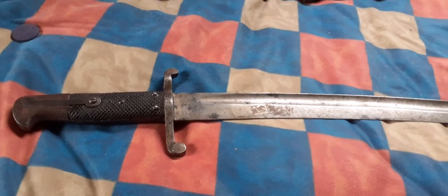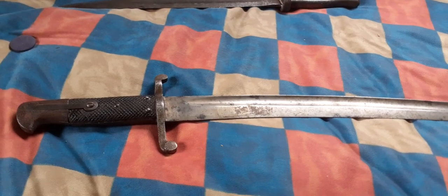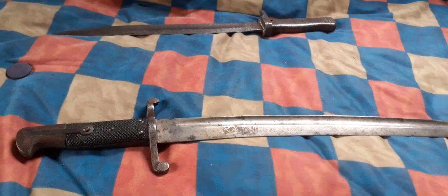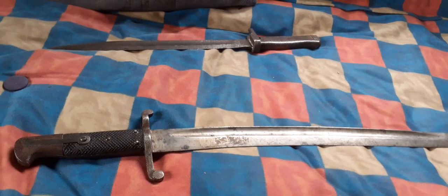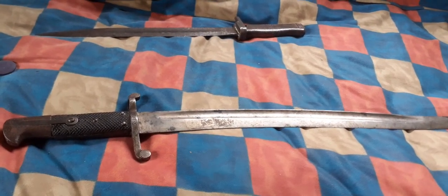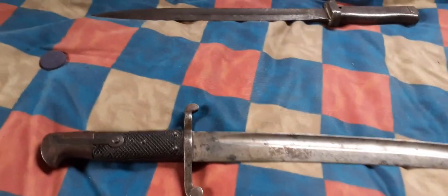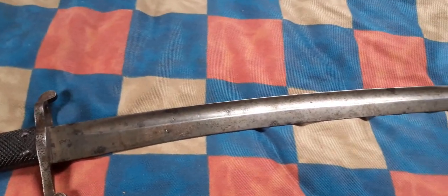Until about 1853, all British bayonets were custom made for the particular rifle they went on — nobody was knocking these out in a factory like a World War II pig-sticker bayonet. A pig-sticker bayonet would fit any rifle of that type, but pre-1853 British bayonets were always custom made for a particular rifle, so you could have two bayonets of the same model and they would not fit exactly the same rifle. This is a nice example of the 1856-58 Yatagan bayonet for the 1850s Enfield.